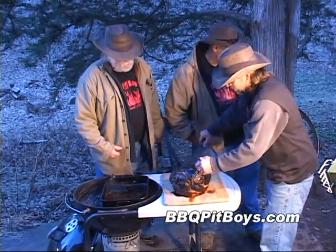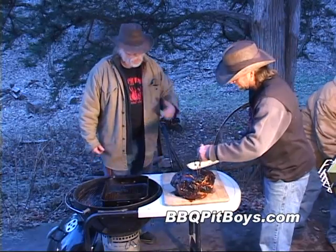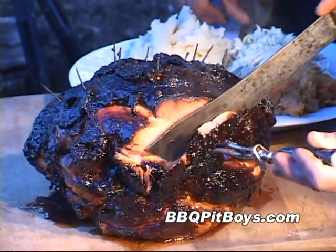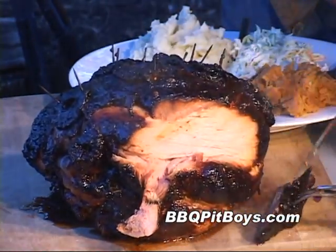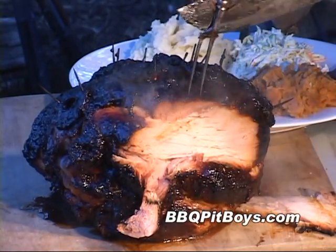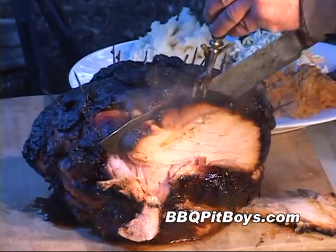This ham has rested long enough — now let's carve it up. Look at that whiskey glaze on that fat right there. That's worth the money right there. Look how moist and tender it is.